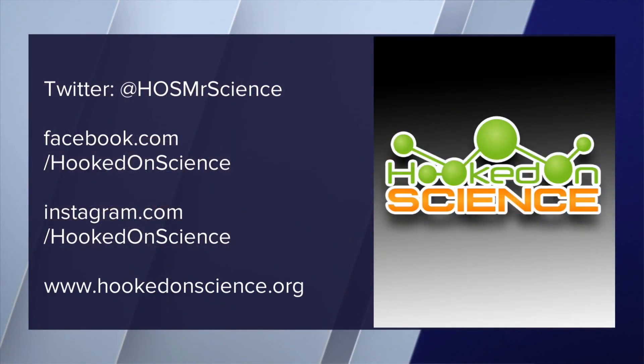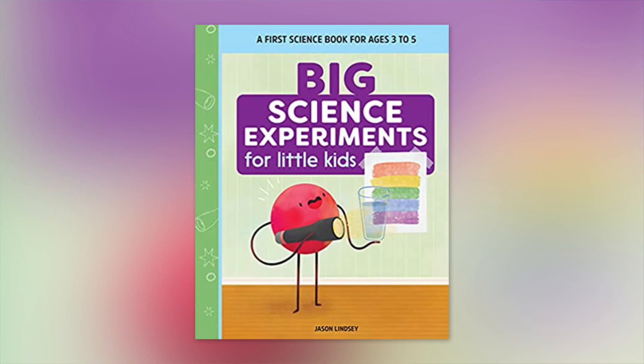For more, you can follow Jason Lindsay on social media or check out hookedonscience.org. Jason, great stuff. Have a great Thanksgiving. Happy Thanksgiving. You too.